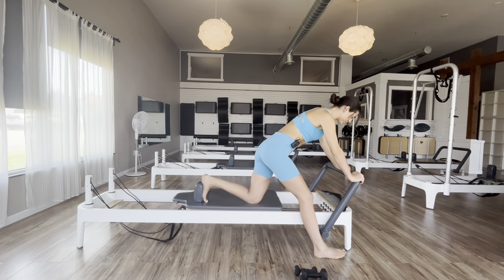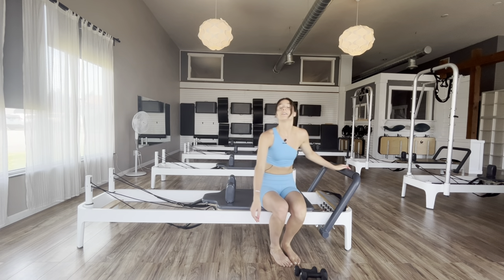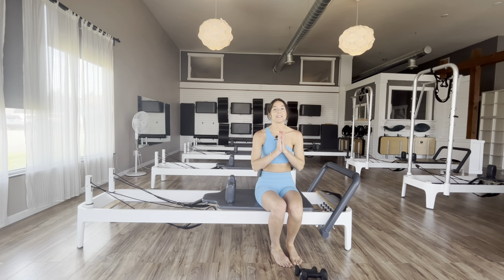Bring your carriages all the way back in. When you come in, you are all done for your class today! I hope you guys liked the workout — please like the video, subscribe, and we'll be on to another one next week.